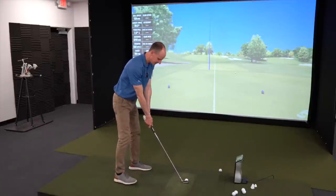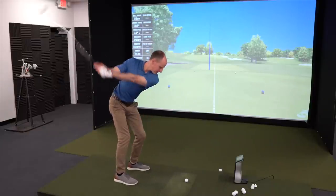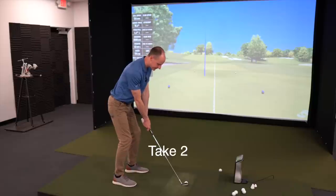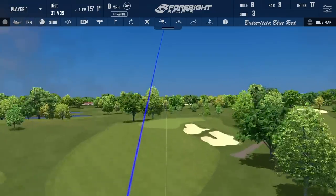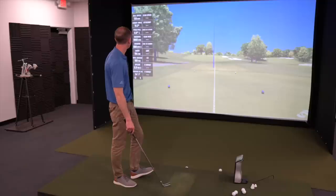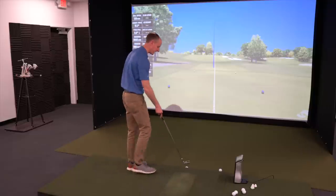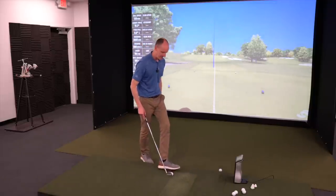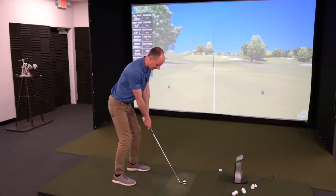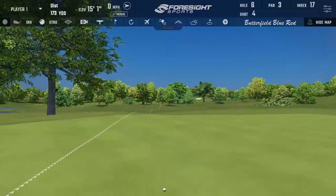Let's try and hit one a little bit lower this time, see if I can take the trajectory down just a little bit. That one was lower but I also pulled it. 19.3 launch angle, 6,600 backspin, 164-yard carry. Another one felt really solid. Just for fun, I'm going to try and draw one — and that right there is about as much draw as I can ever get, so I'll take it.